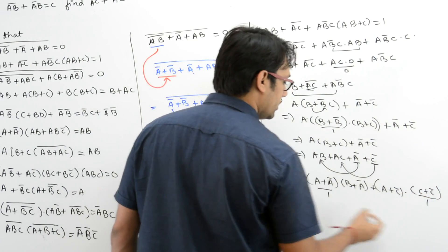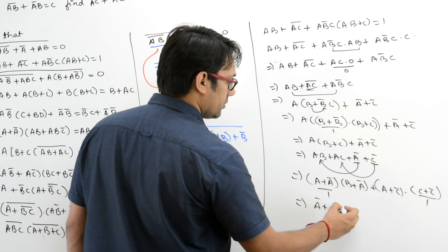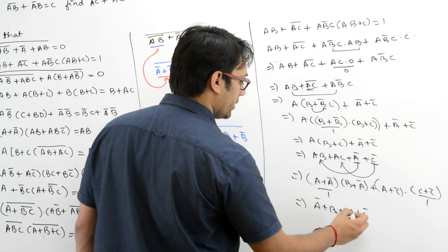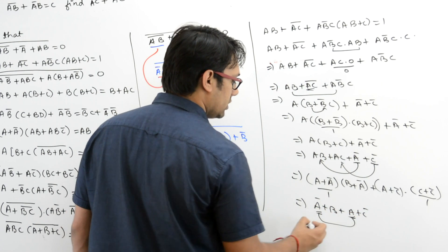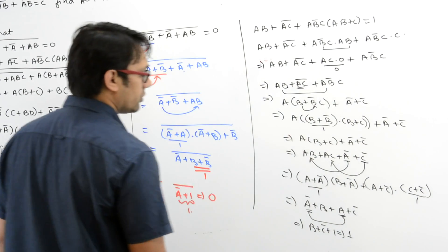So it can be written as AB + AC + A' + C'. You can distribute A over this and distribute C over this — that is a better way. So it can be written as (A + A')(B + A') + (A + C')(C + C'). This is 1, this is 1. So it becomes A' + B + A + C', which equals B + C' + 1, which equals 1 itself.